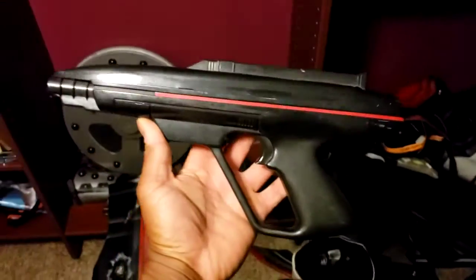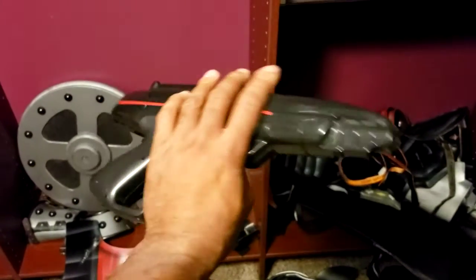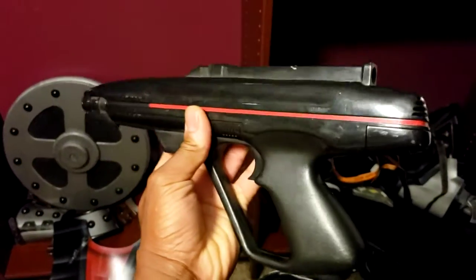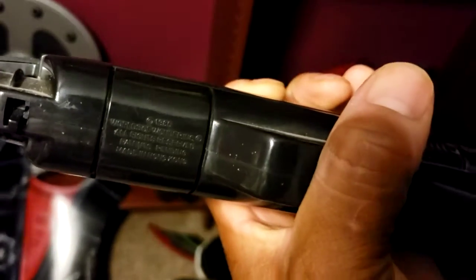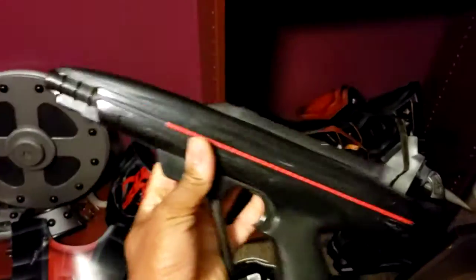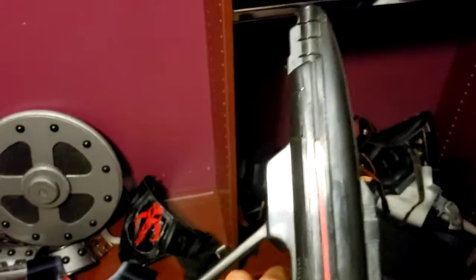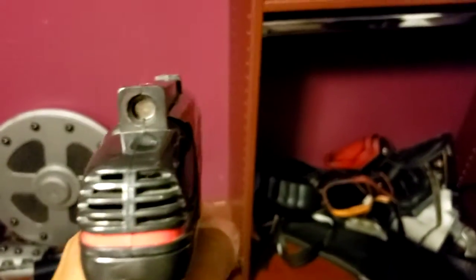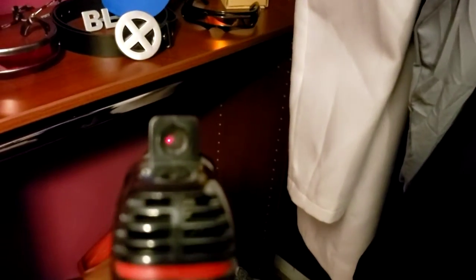I don't know if you all recognize this — some of y'all are not old enough to know what this is — but this is the original 1986 laser tag gun. It still works, and you can pull the trigger slightly and the laser sight lights up.